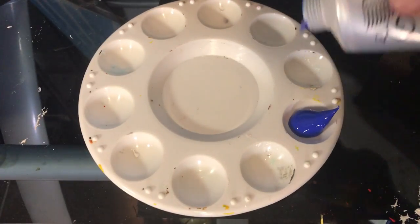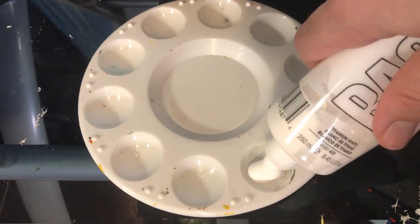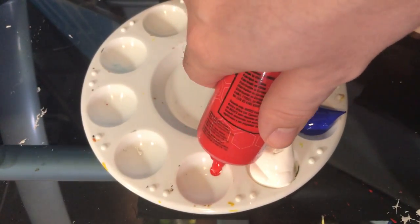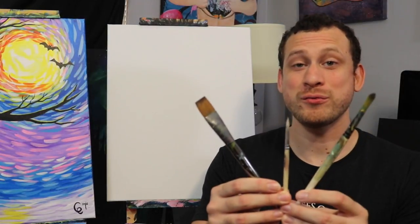We're only going to be using three colors for this painting: first we have a cobalt blue, then a bunch of white, and then just a little bit of red. And just like always, we're going to be using three brushes.